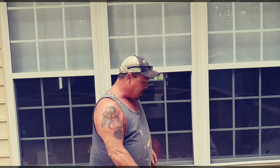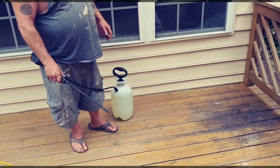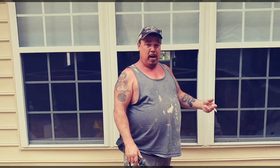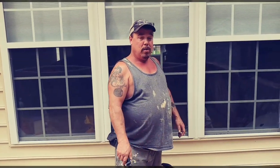Spray down your deck and hose it off — you can already see it's coming clean right there. After this I'll post a little bit more later on and we'll do another short clip in this video showing what it's going to look like when it's all done.